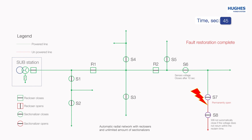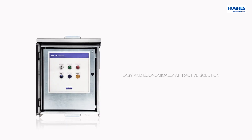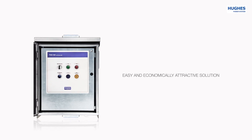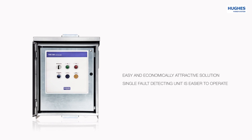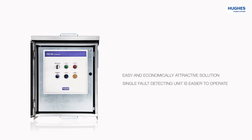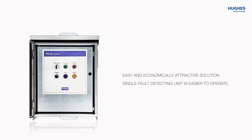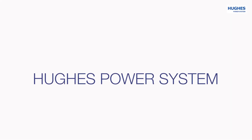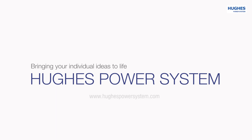S7 is now permanently open. S8 will not automatically close if the voltage does not return within the reclaimed time. To summarize: AutoSelf is an easy and economically attractive solution to divide the line into small sections by using existing disconnectors or load-break switches. All faults are detected by a single fault detection unit like a substation protection relay or a recloser. Operating one advanced fault detection unit is far better and safer than multiple units from different brands with different functionality. By designing and producing our own parts and components, we bring your individual ideas to life.